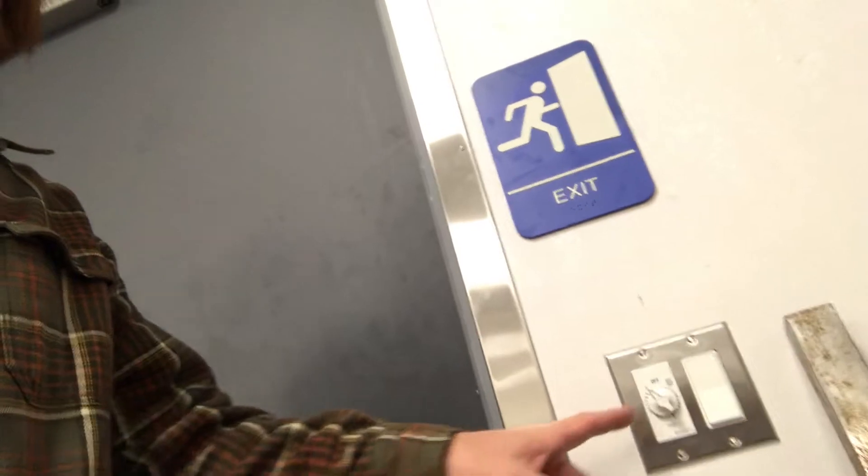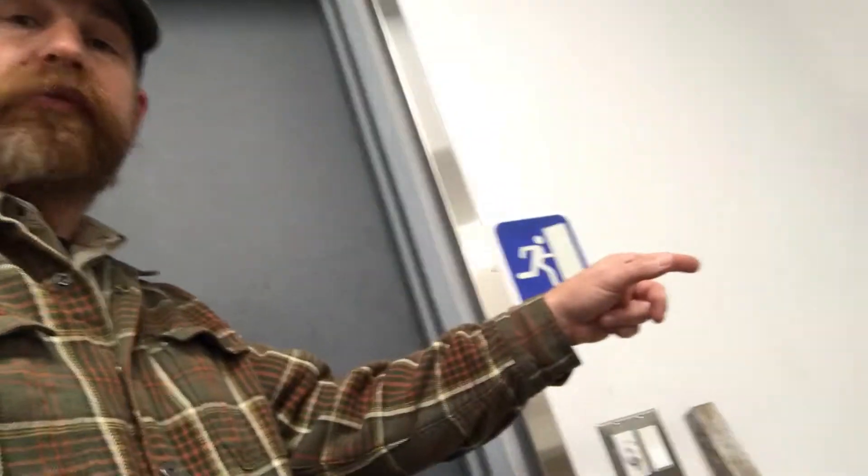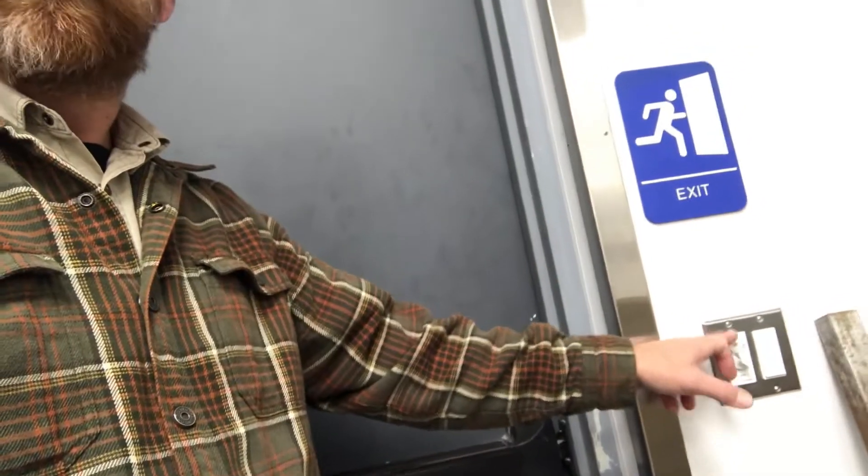Located the time switch and the two-hour override by the service entrance. This rear door is the service entrance to this restaurant, and if the workers or anybody comes in a little earlier than what the time switch is programmed for, they could hit this two-hour override and it'll kick the lights on for an additional two hours.